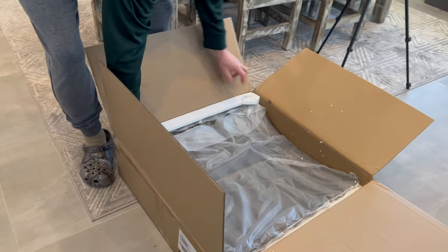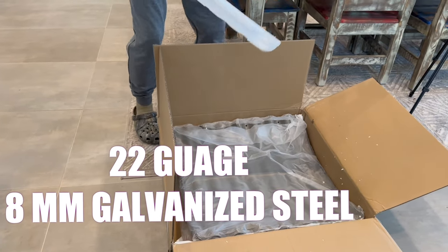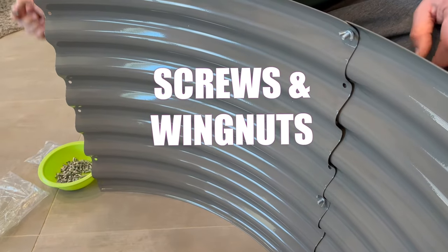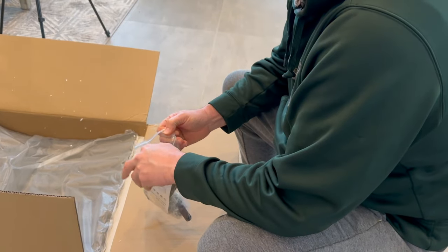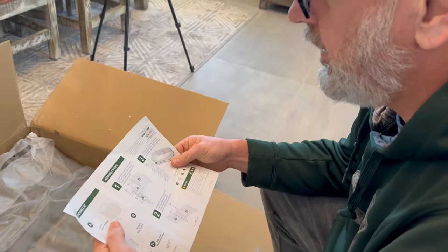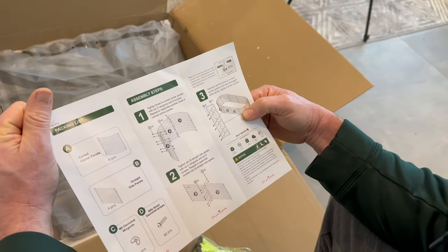Curved and straight panels made of sturdy 22 gauge 8 millimeter thick corrugated galvanized steel, along with screws, wing nuts, and even a pair of garden gloves. The same screw and wing nut are used in every hole. The instructions are easy to understand with good illustrations. I figured, with the same screw and wing nut, how hard could it be?